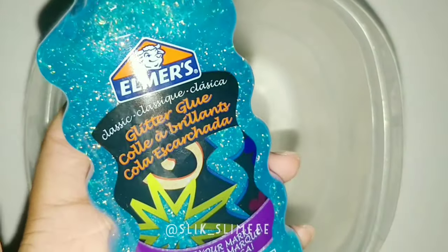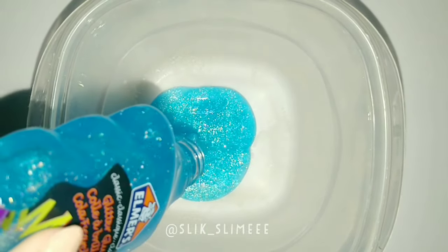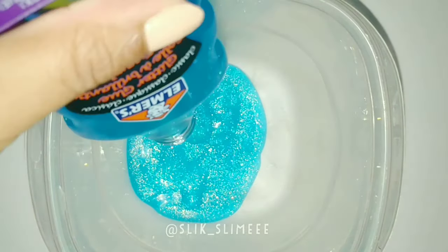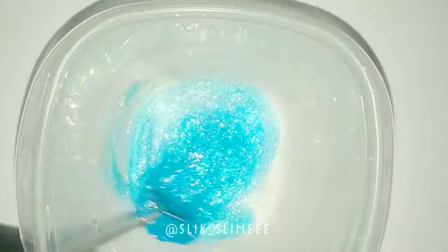Hey guys, it's Slick, and in today's video I'm going to show you how to make putty using Elmer's Glitter Glue. So first you put in the desired amount of glue you want, then you're just going to activate your glue and start mixing.